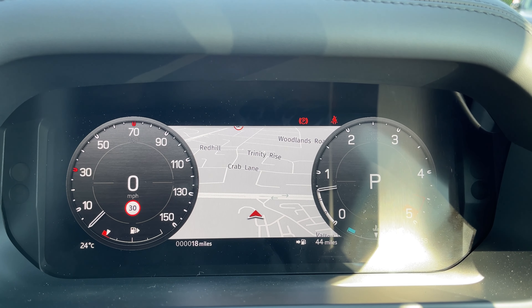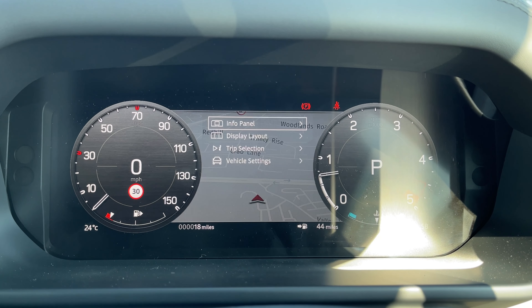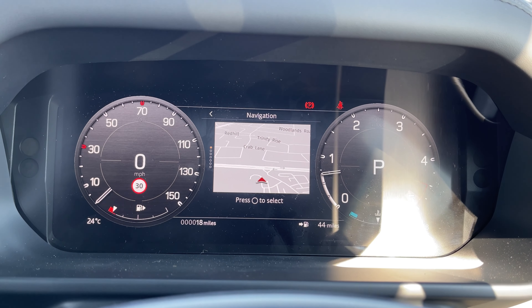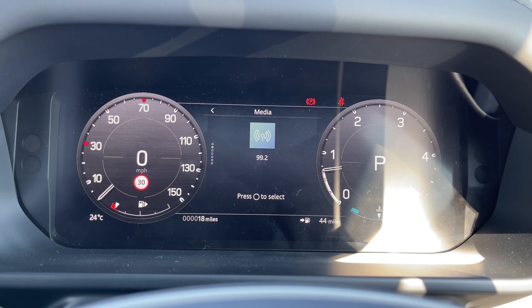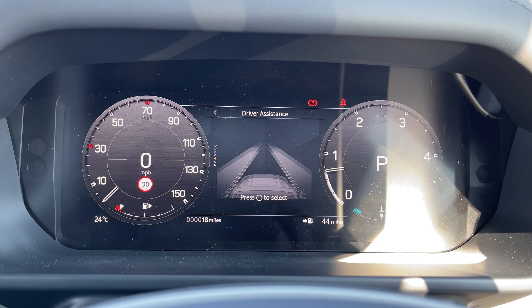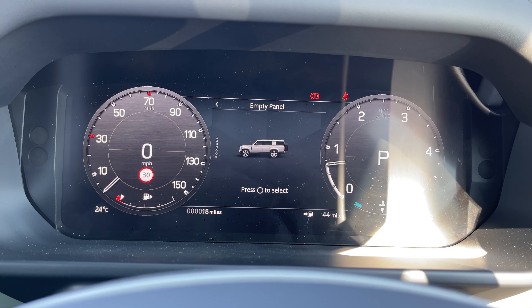This Defender 130 has done 18 miles, however this is subject to change due to test drives. We also have access to multiple driver displays to choose from, including navigation, media, trip summary, 4x4 information, driver assistance, clock, and even an empty panel.